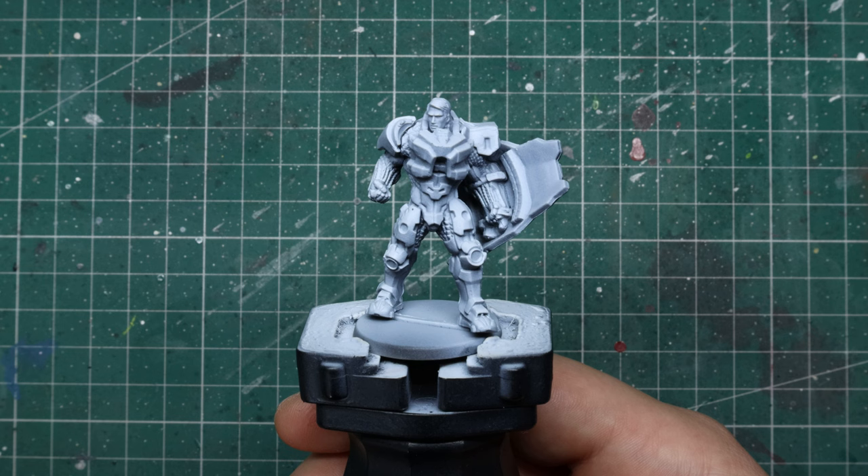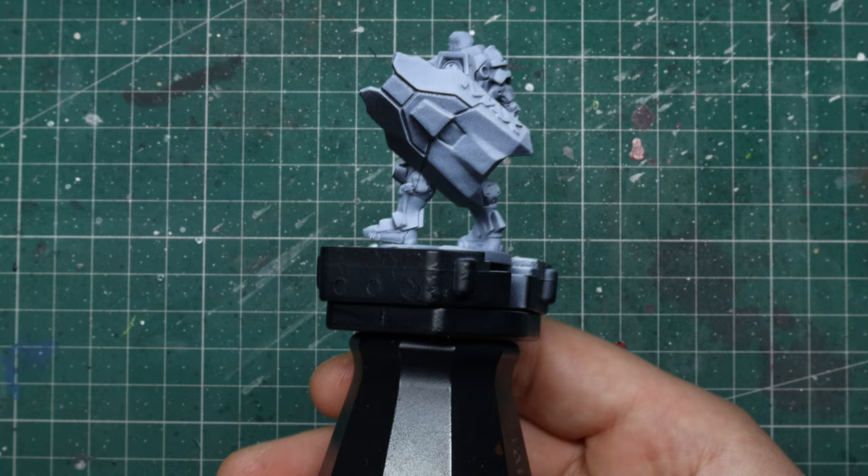I've already undercoated him with a black spray and then done a value sketch with white ink through the airbrush. It's pretty self-explanatory but if you're not sure what's going on there's a bunch of great videos on zenithal highlighting on YouTube.